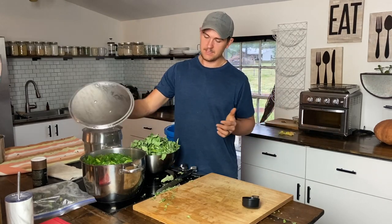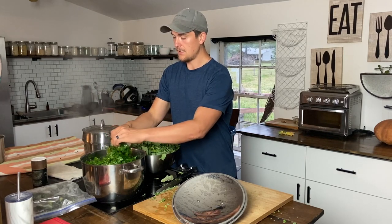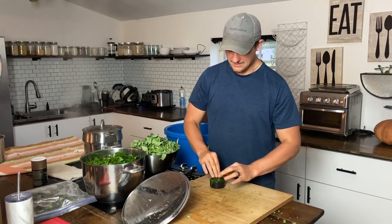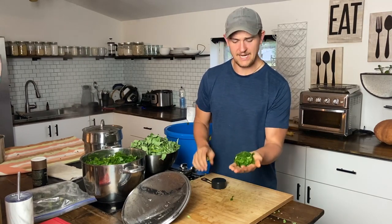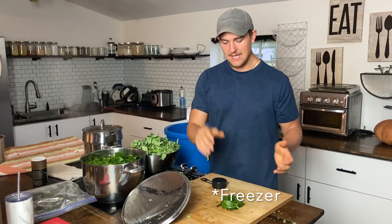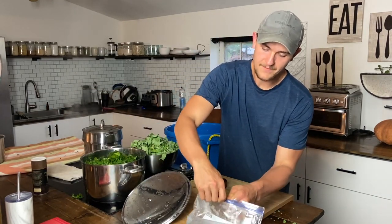Once the greens are steamed, pull the lid open carefully — it's going to be hot, so you might want to let them cool down a bit. I use a one-third cup measuring device, which I've found works well for a lot of different applications: the blender, the instant pot. You could use a cup, half a cup, or even ice cube trays. I scoop the greens in and press them down so they fit nice and tightly. That puck goes on a parchment-lined baking sheet or cutting board, and I put it in the fridge, then after a night in the freezer they're done.